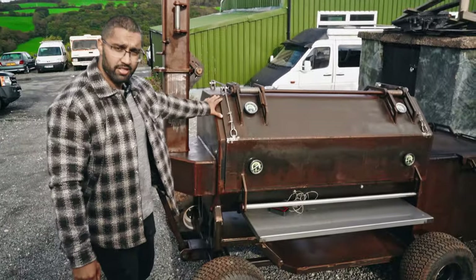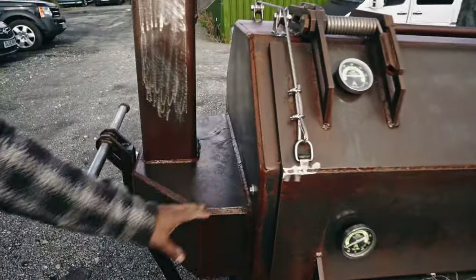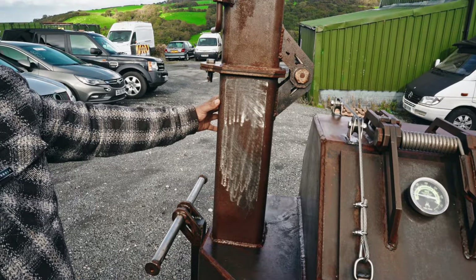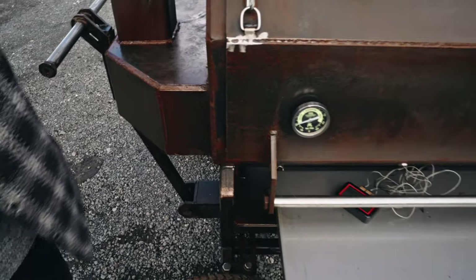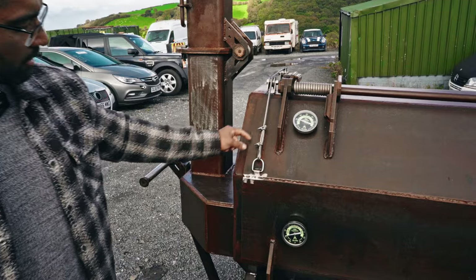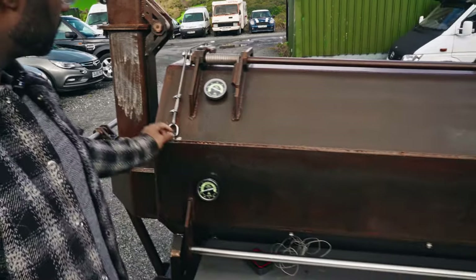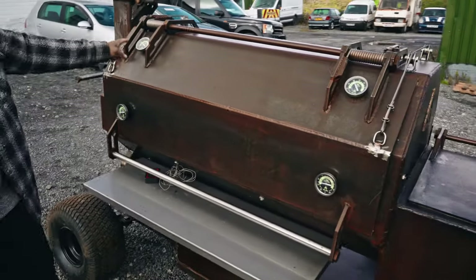It's all 10mm thick steel anywhere that comes into contact with heat. The frame is 8mm thick, 160 by 160 square hollow section. The grill rods are 6mm thick 304 stainless, along with 6mm stainless D-rings. And we've got proper blow-in-the-dog true temperature gauges.